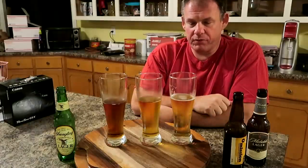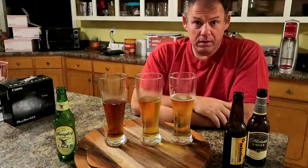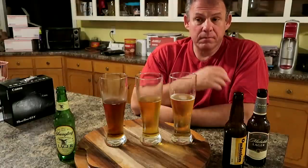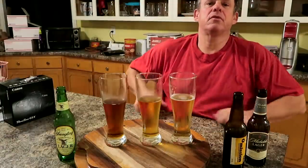Anyway, that's all I have to say about that. I got the beers reviewed and I've got the camera reviewed. So I hope you enjoyed the video and my ranting about nothing. Take care.